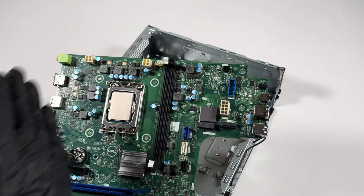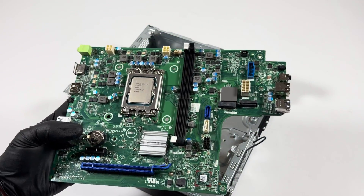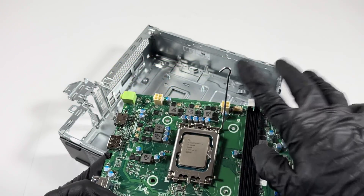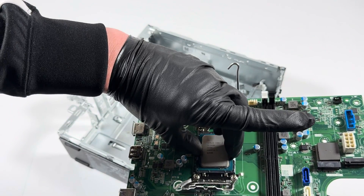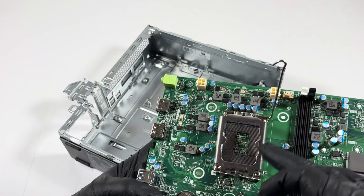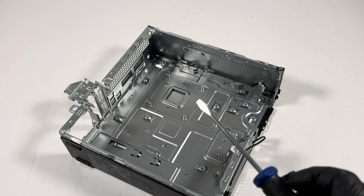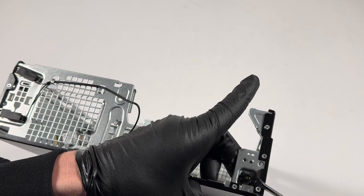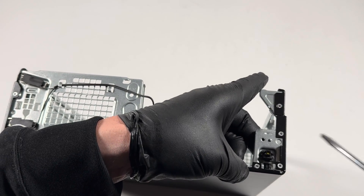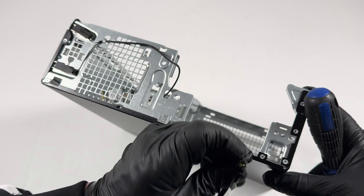The motherboard looks like a micro-ATX but wider. With the back side exposed, remove the CPU: stick your finger underneath like this and pull the CPU out gently. The last part is removing the power switch, which is molded into the case. Take a flathead screwdriver — it's got clips on the top and bottom. Work around with the flathead to release them, and it comes out just like that. This is the power switch.